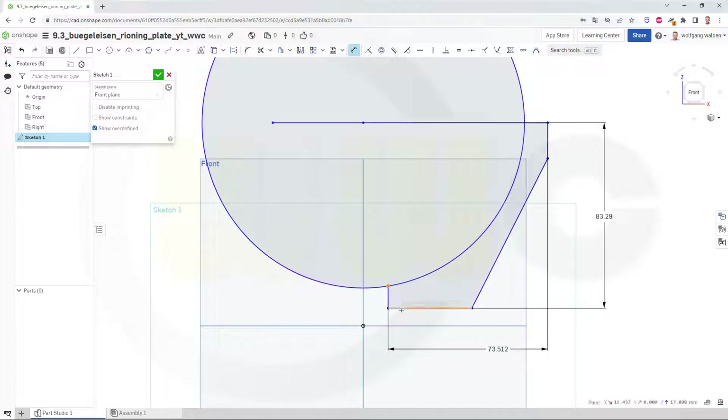So this should have a dimension. That should have a dimension here. And this should be a dimension. And that circle should have a dimension. Now let's trim.